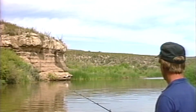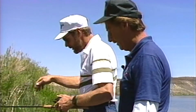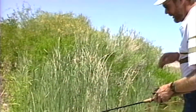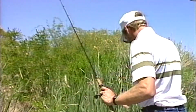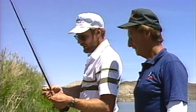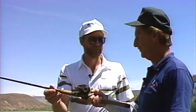A lot of times when you get snagged — especially up shallow like this — if you don't pull too hard on it, it won't get snagged up too much and you can shake it off. But if you can't, you can pull up to it, get on the backside of it, and usually the lure will come right off. And it saves you from having to retie. A lot of times in tournaments we just break off and go on — time is the name of the game in tournaments. Couple of San Carlos tribe members out here having a good old time, folks!